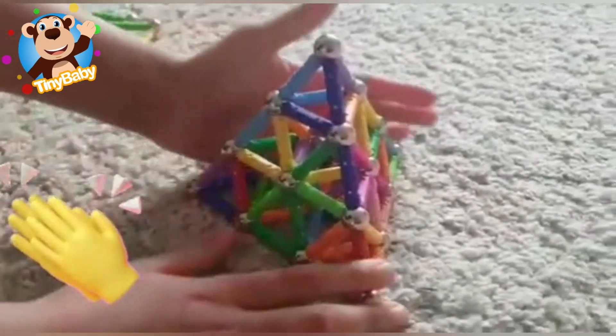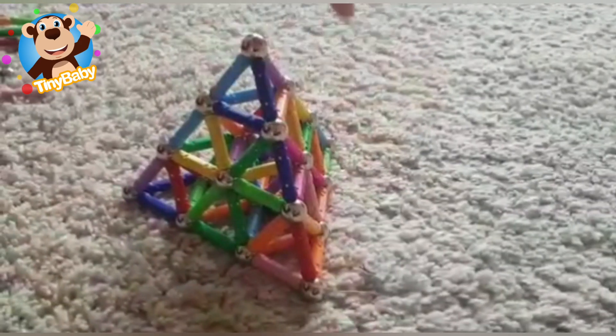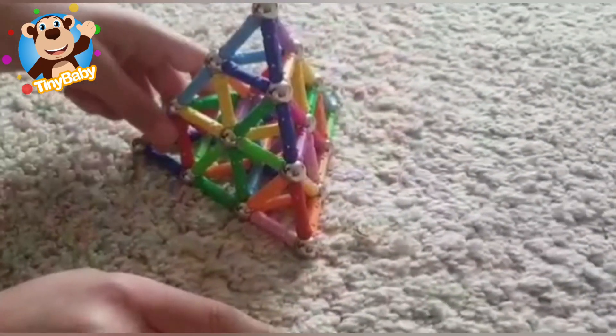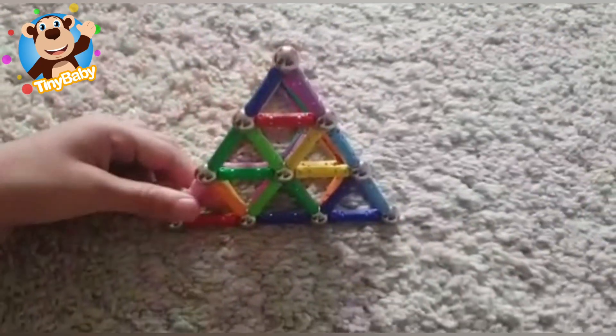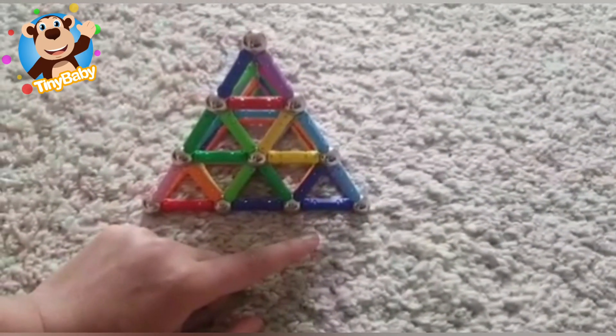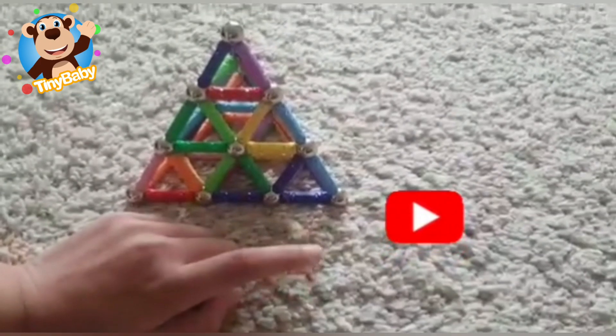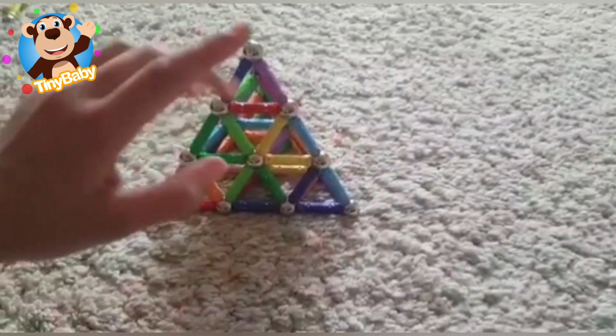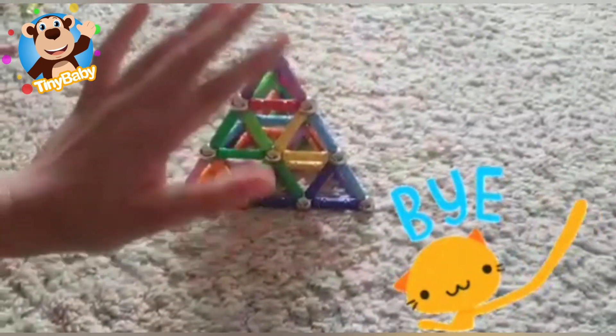We've made the 3D big triangle - well done! You did an amazing job! Well boys and girls, if you like this video, don't forget to press the bell button and hit subscribe for more videos like this. Bye-bye!